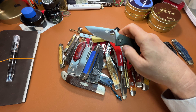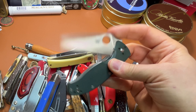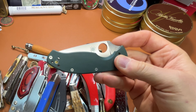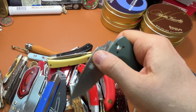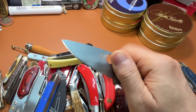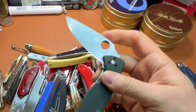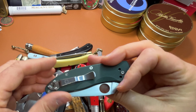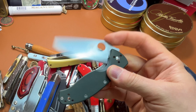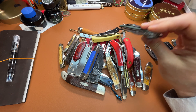This is a Spyderco Tenacious — another one I've had for a long time, just a basic great EDC knife. I would recommend this to anybody just getting into knives. They're still relatively affordable. When I bought this it was like $35 or $40, but now some models can go up to $100 or more. I don't think I would pay that for a Spyderco Tenacious, but if you can pick one up for around $50, I think it's worth it. The action on this one is really good, and it's just on washers. A really handy knife.